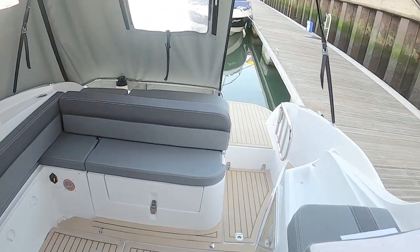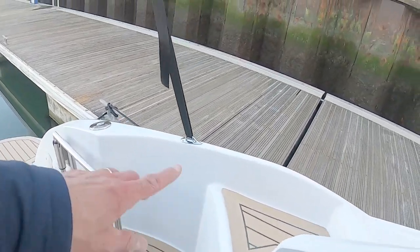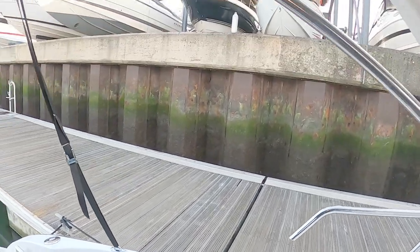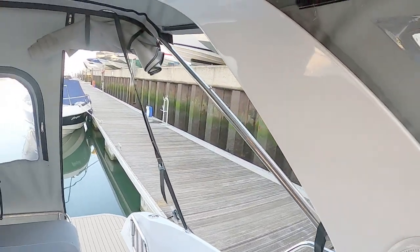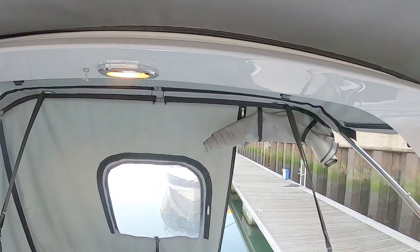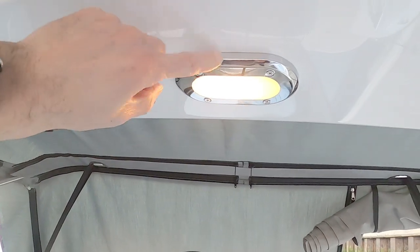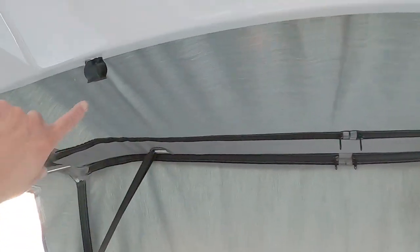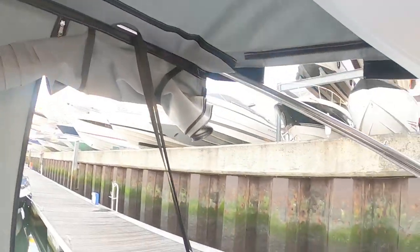To get to the bow, you step up here — I've taken this side section out to give an idea of how open it is. There's a little radar arch up here, which gives you the ability to support the canopy and also provides locations for lighting. Cleverly, there are little clips so you can stow your boat hook up there as well.